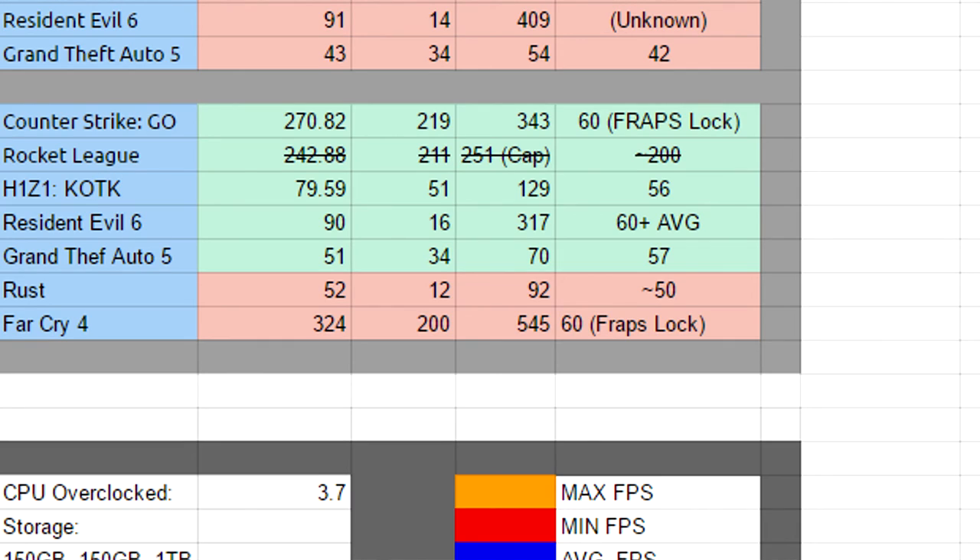Resident Evil 6 benchmark on the new CPU got about 90 fps average — staying close to the 91 average from the old CPU. The minimum went up slightly to 16 fps, and the maximum lowered to 317. This may have been due to benchmark starting conditions. Grand Theft Auto 5 on the FX 8320 averages 51 fps, with a minimum of 34 and a maximum of 70. While recording we get about 57 fps. All games are tested on high settings for two minutes each.